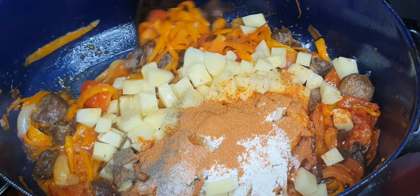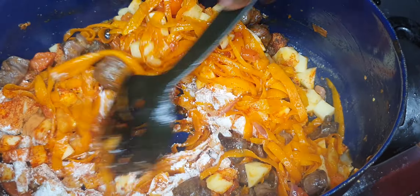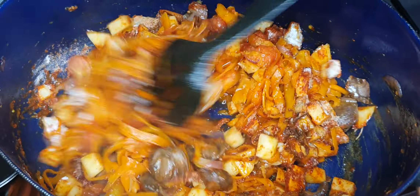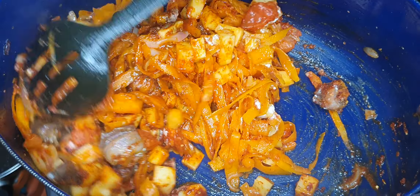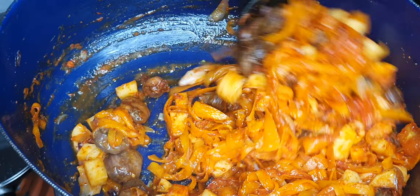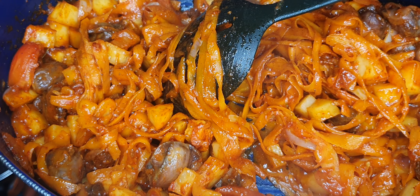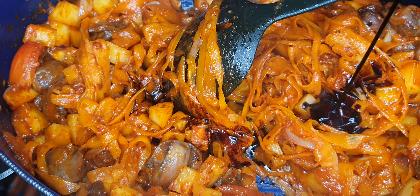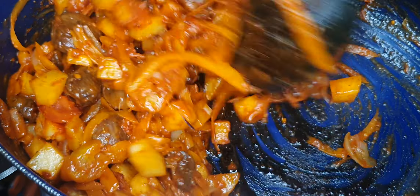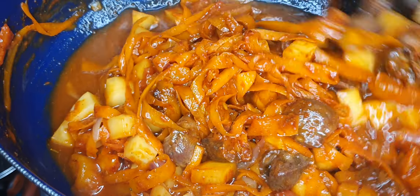Mix everything and let it cook for another two minutes covered, so the spices can cook through and the potatoes have a chance to get ready. Before we add soy sauce — a teaspoon — and then add some water. I'm going to add about 300 ml of water.